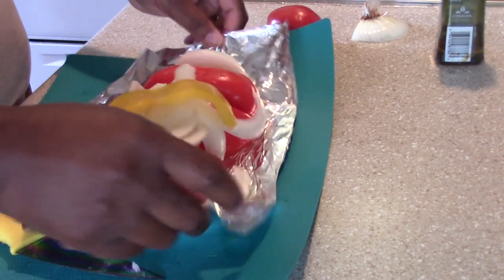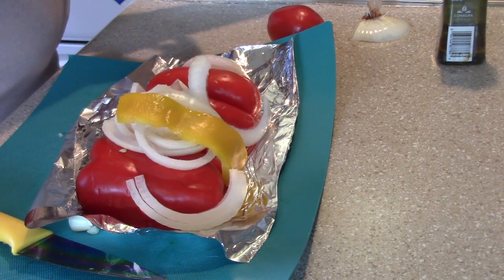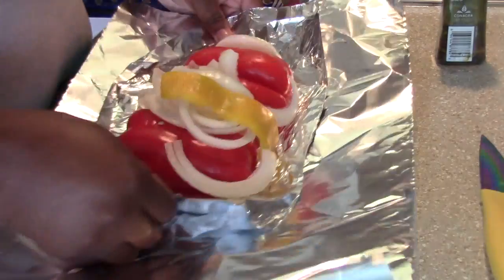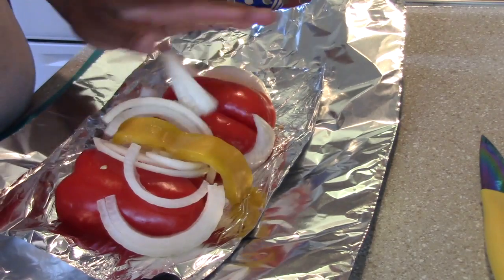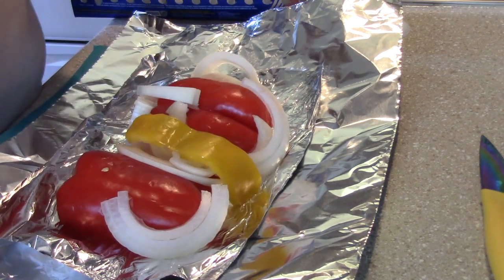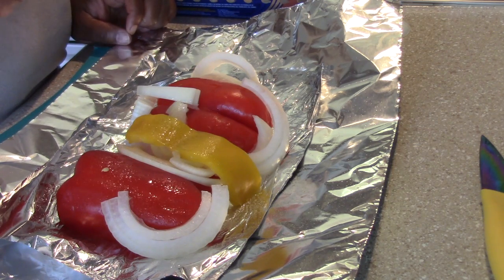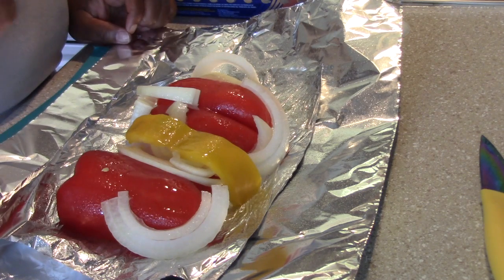I need to get another piece of foil — sorry about that, I didn't have enough. We're going to get a large piece of foil here. I'm going to leave it on that little piece to give it a little extra protection. And all I'm going to do is take some olive oil — I have this olive oil cooking spray that I got at the grocery store — and I'm just going to spray those veggies with some oil so that they roast real pretty.